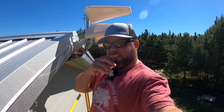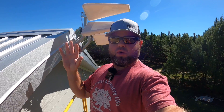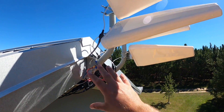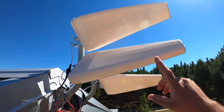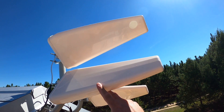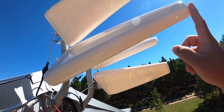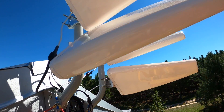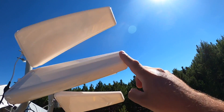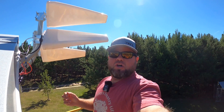Here we are at the peak of my roof. I want to show you my current setup and explain the differences so you can make the proper decision on the antenna you need. This is a 4x4 MIMO antenna setup right here, and these are highly directional antennas. Sometimes you'll hear them referred to as Yagi antennas — Y-A-G-I — and they get other different names as well.